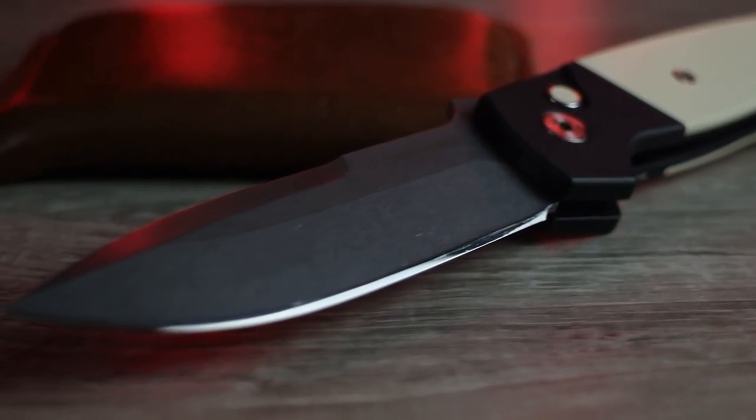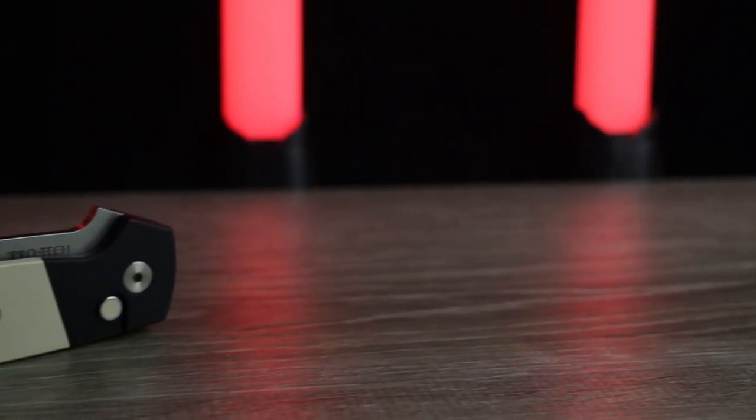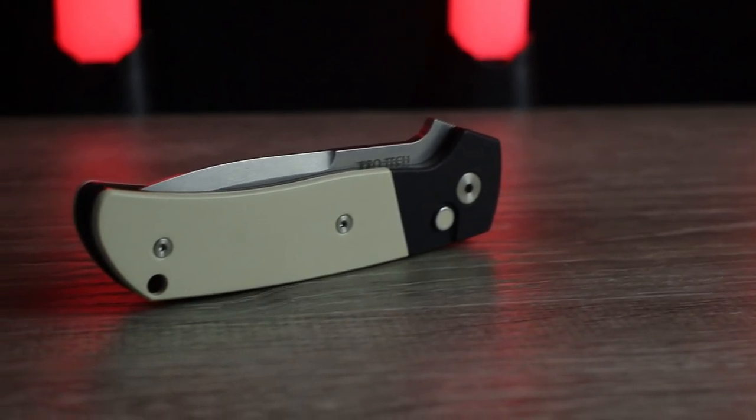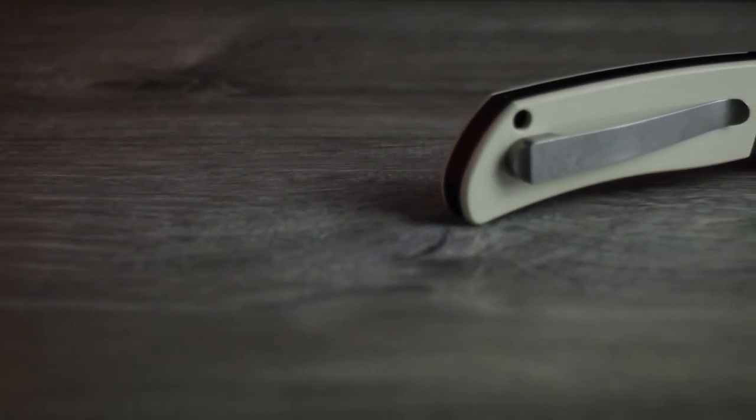However, if you love the Terzola name and you love the ATCF design, this is one of the cheapest ways available to get one — considering a real Terzola original ATCF will cost you well over $1,400, if you can even find one. It's aggressive and simple and somehow beautiful. But at the end of the day, I think it's just a tiny bit too expensive, American made or not. And that's coming from a diehard ProTech fan.